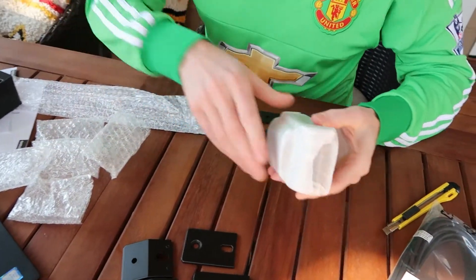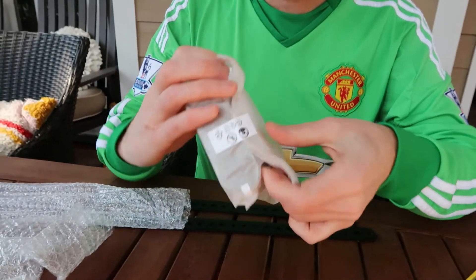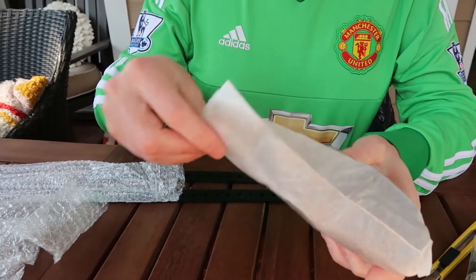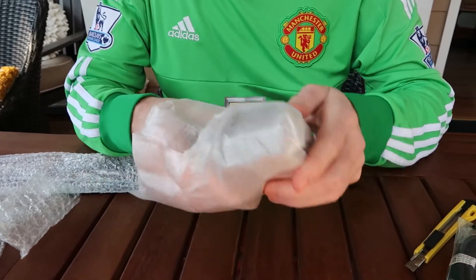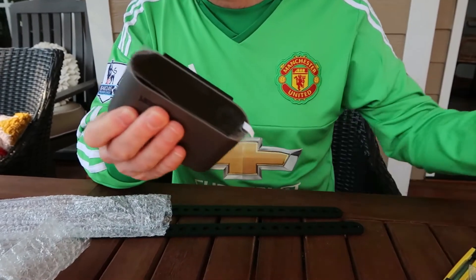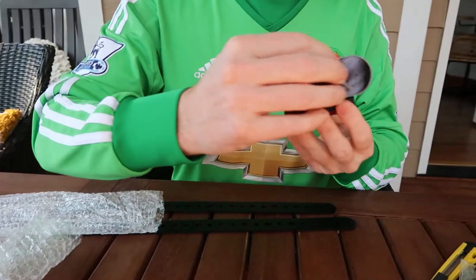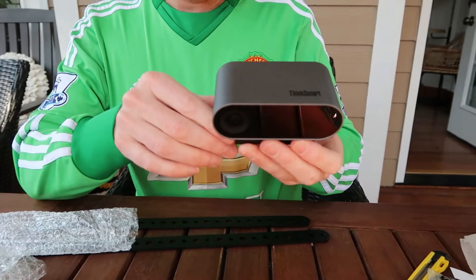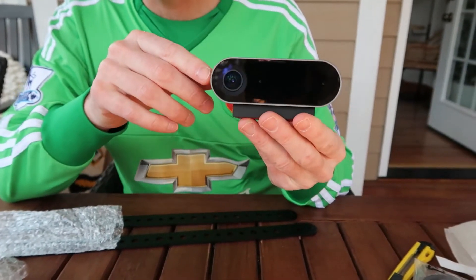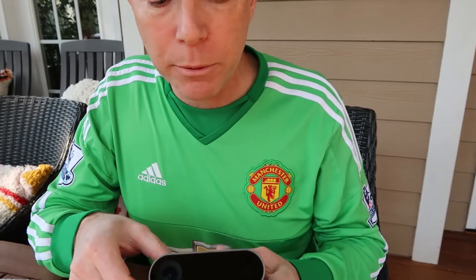Let's talk a little bit about this. The field of view is 100 degrees, so great for small to large conference rooms. It's got a vertical 120, 68 degrees, and diagonal is 125 degrees. The camera looks great. It's got 4K at 30 frames per second and 1080p at 60 frames per second.